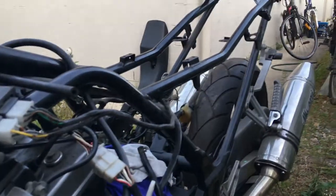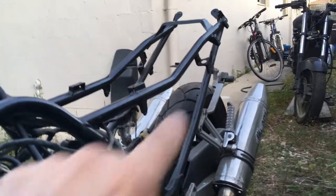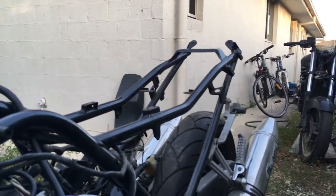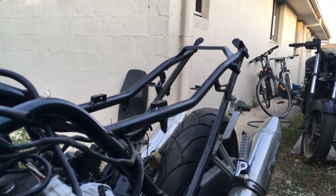Otherwise I'll have an answer for you next video. I'm almost fully decided that I'm not going to chop up this frame. I might get rid of those brackets and grind them off, but I don't think I'm going to hack at the frame. I want that integrity maintained, so I'm going to leave it.